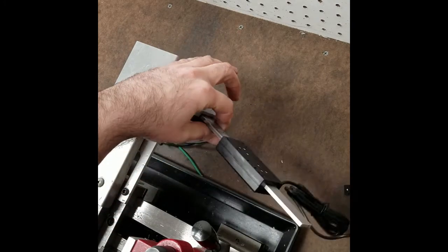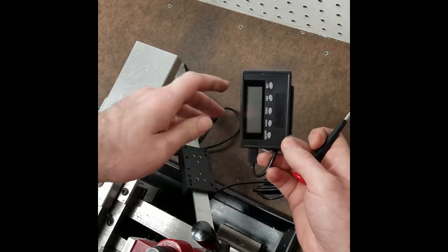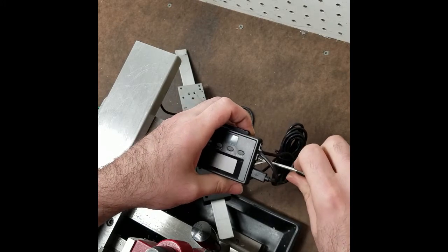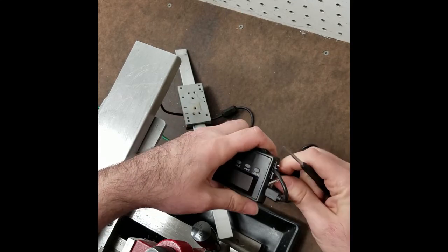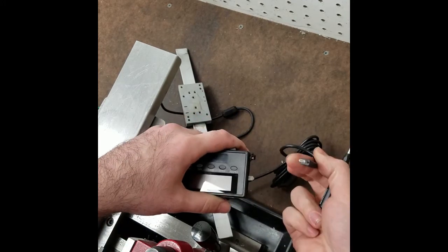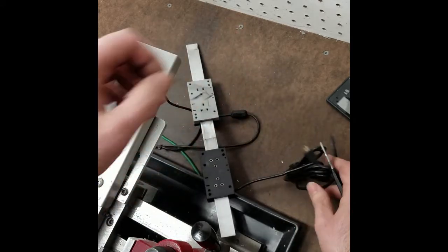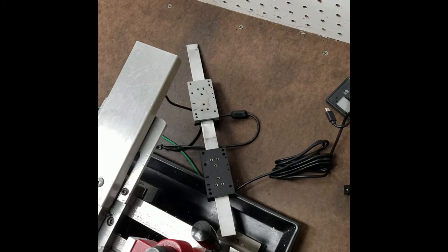These readouts come with these displays — they work pretty decent but they don't have a whole lot of functionality. What they do have is a micro USB connection, which is what connects to the TouchDRO board. I'm going to run this around the bench temporarily. Normally all of my cables run pretty neatly over and under the lathe, but just for testing purposes.